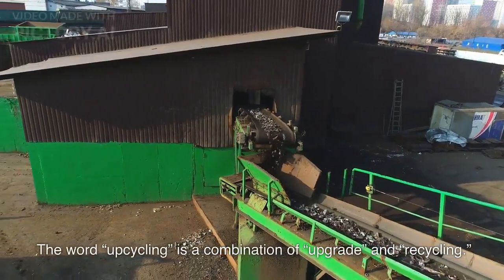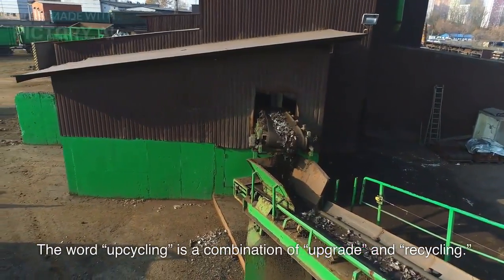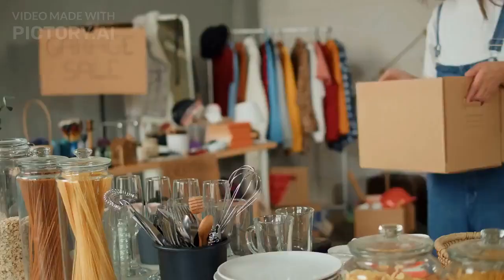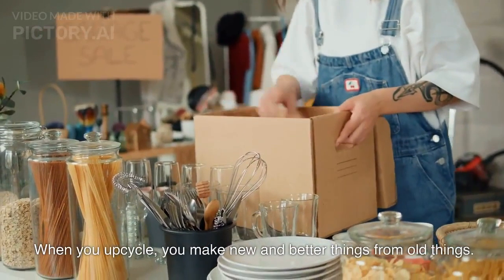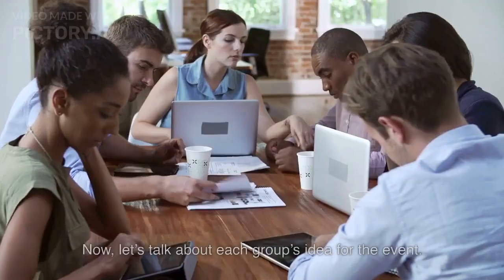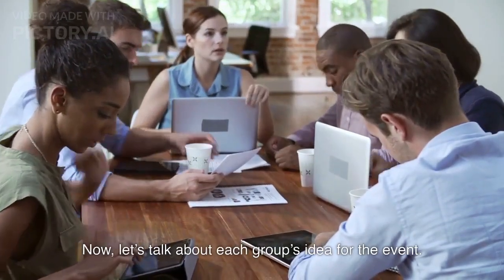Sumi answers: The word upcycling is a combination of upgrade and recycling. Eric adds: Like recycling, upcycling is good for the environment. When you upcycle, you make new and better things from old things. Mr. Brown responds: Good. Now, let's talk about each group's idea for the event.